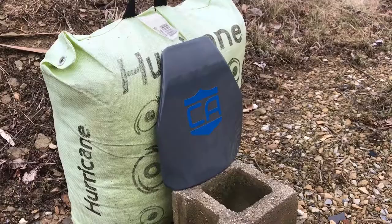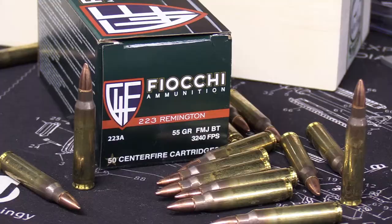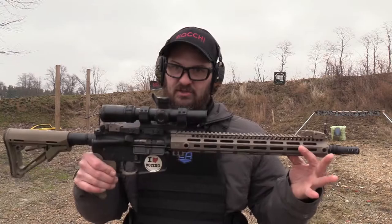We're going to see how the spall performs today through a battery of tests. First up is our ballistic ladder — we're starting at the bottom and working our way up to 308 today. For 556 NATO we're shooting Fiocchi 223A, basically an FMJ round, out of a full-length AR-15 — an MI-15F with a 16-inch barrel. One round.